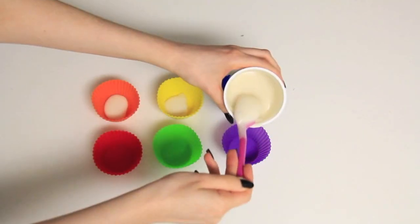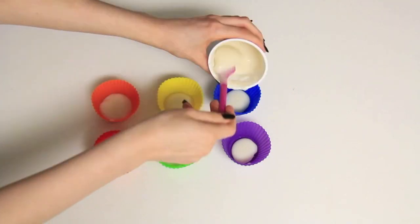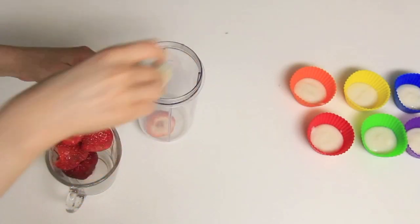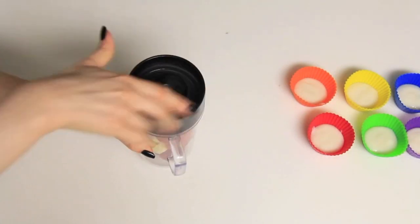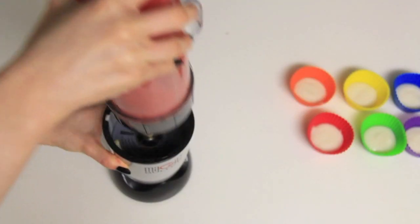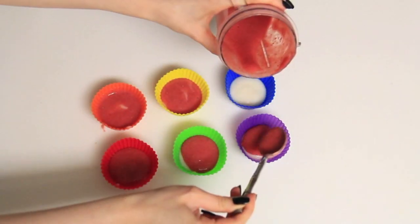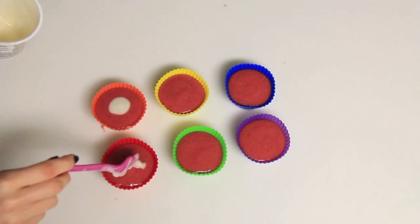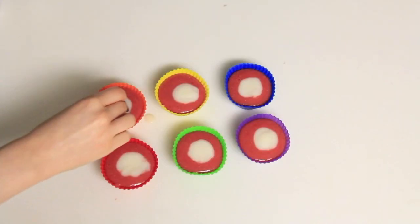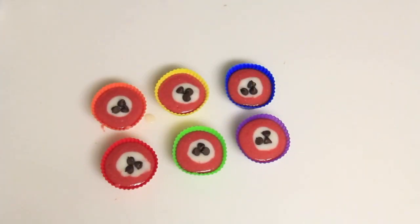I started by layering yogurt in the cupcake holders, filling about half the holder to leave room for the next layer — the strawberry and banana layer. I mixed up the strawberries and bananas in my blender, making sure there was more strawberry than banana. Then I poured on that layer, added a drop of yogurt on top for looks, and also added chocolate chips — it's not the healthiest but it's chocolate and it's amazing. Then I put it in the freezer to freeze.